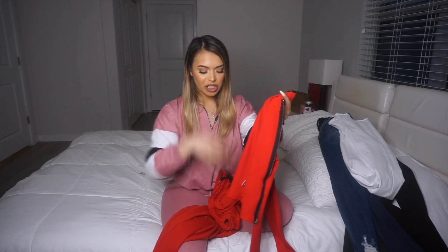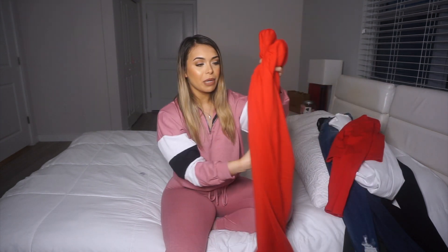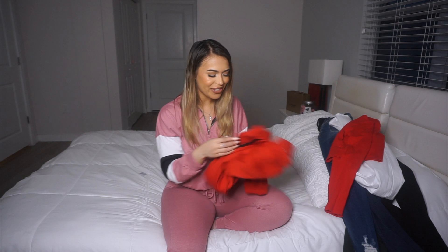Next up is my loungewear — I was so excited about this. The First Class Lounge Jogger Set was $44.99 in size small. Girls, I love it — I'm obsessed. I felt like a baddie in these — not even kidding. I love how the top I could wear by itself with jeans or shorts and white sneakers. The quality is so good — it's tight but stretchy, it felt so good, and the color is just so sexy. I'm obsessed with the joggers. They're thick, soft, and a very nice quality. I just can't stop touching them — they're so, so soft.